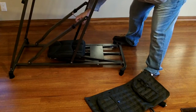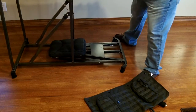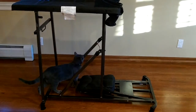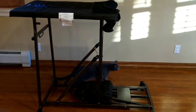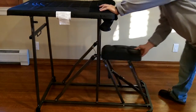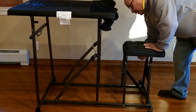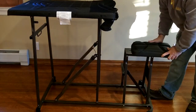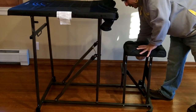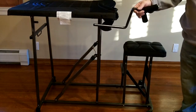It has two settings — you can put the table leaning back or a little bit more forward. The seat comes up to it. The seat is adjustable; it has two screws here that you can slide it back or forward. I keep it in the middle.